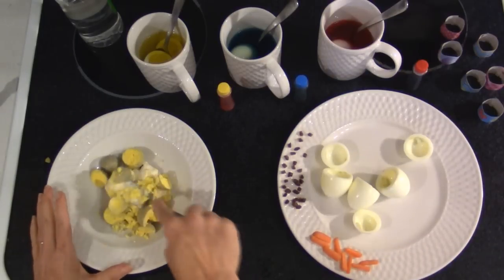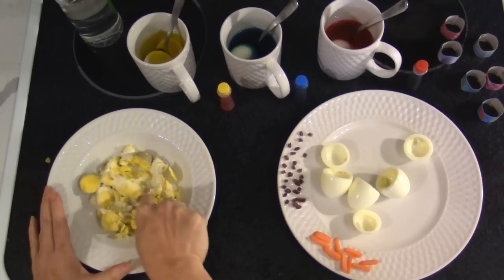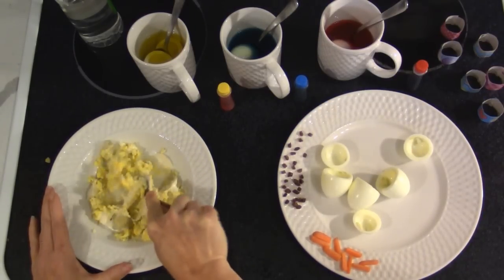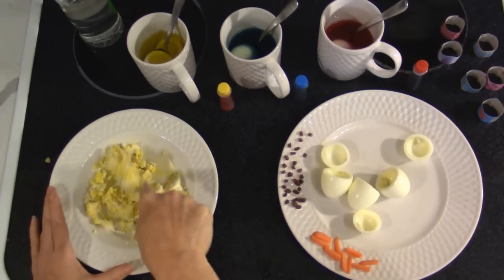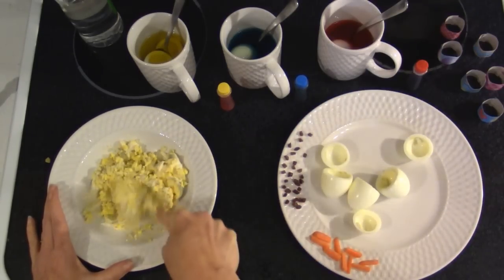While those are dying, I'm going to mash up my yolk and my mayonnaise or salad dressing — whichever you prefer. If you want, you can add salt, pepper, or paprika; it's just whatever you prefer.